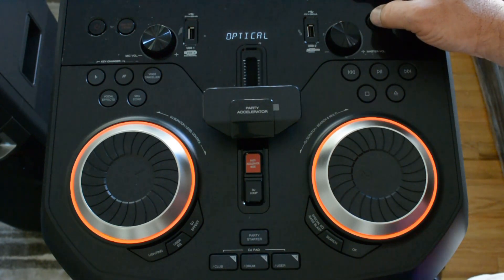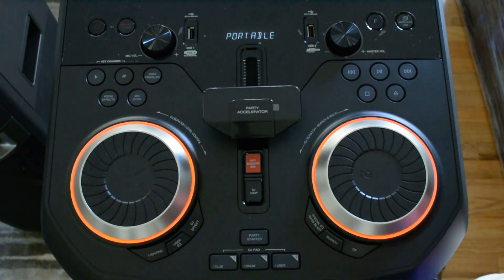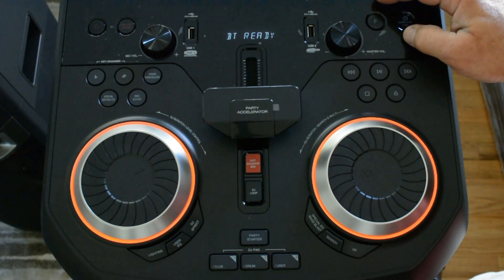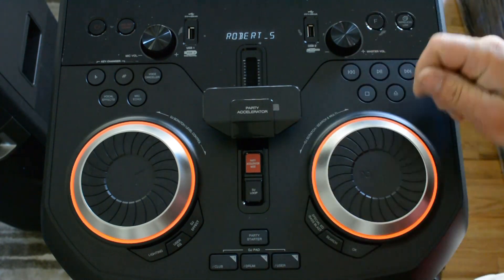JBL only has RCA cables. Auxiliary, which is like a regular headphone jack. Portable, that's just like laptops, notebooks, iPads, etc. And then your Bluetooth, which is standard. Basically, turn your phone on, go to Bluetooth, select the OK99, and you're good. You're paired up.